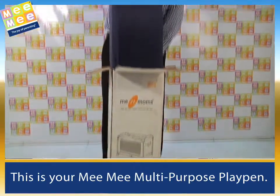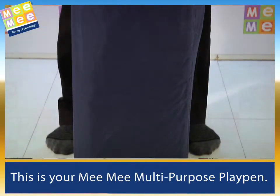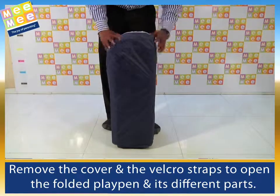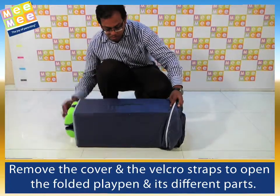This is your MIMI multi-purpose playpen. Remove the cover and the velcro straps to open the folded playpen and its different parts.